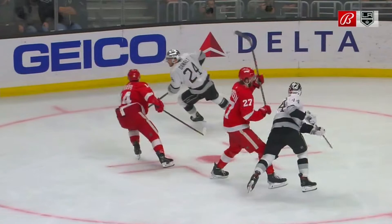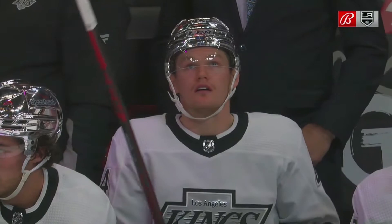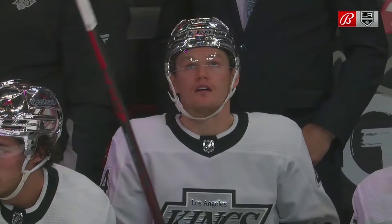Now after that play, Rasmussen comes in and takes a shot. He grabs Mikey Anderson right there. Rasmussen wants to come over and stand up for his teammate and all that stuff, but nothing developed out of it. Solid fundamentals — don't watch the puck, watch the man.